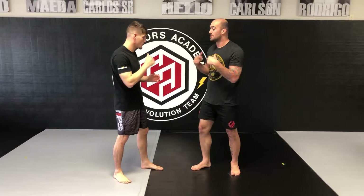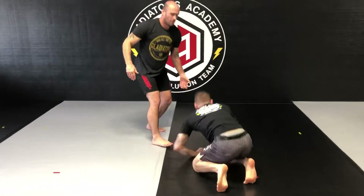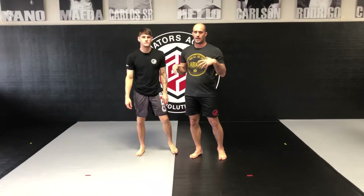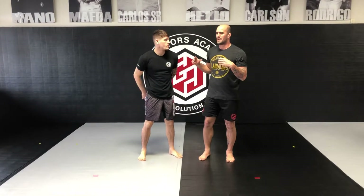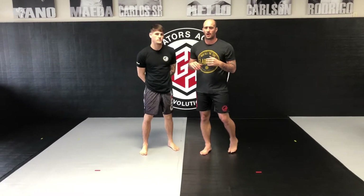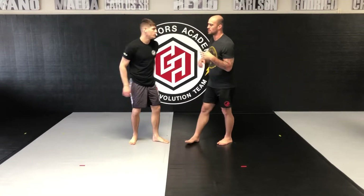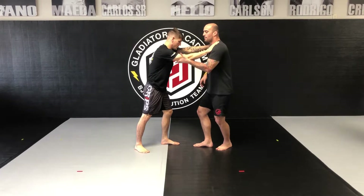Next situation: he goes and grabs by the neck. This is a real basic judo throw — it's actually one of the very first takedowns you learn. It's called a head throw, or some people call it a hip throw. This technique is very high percentage. If you can learn this technique, it will get you out of a lot of bad situations.